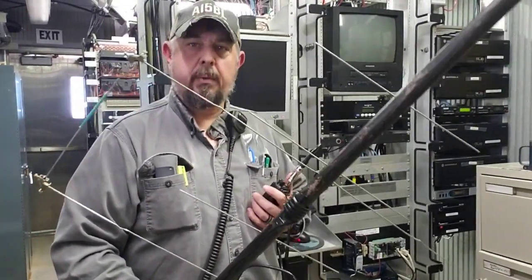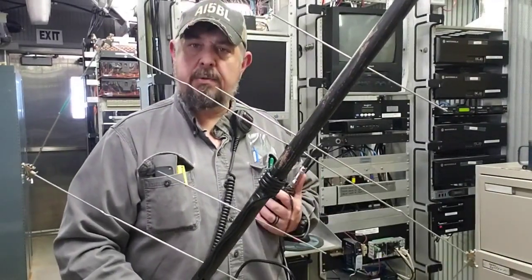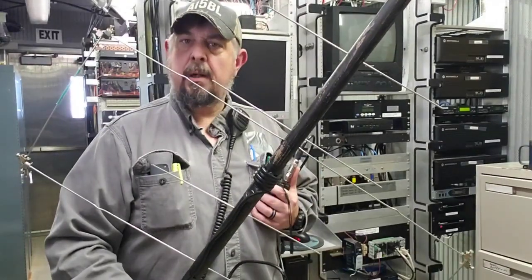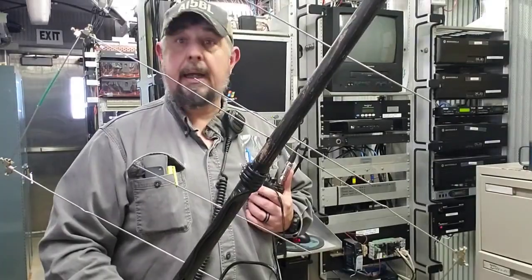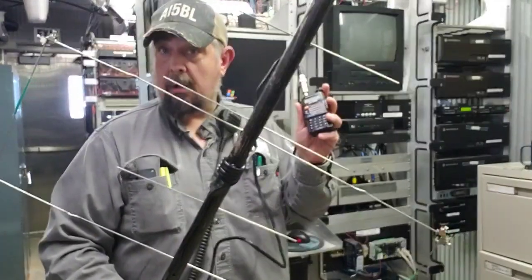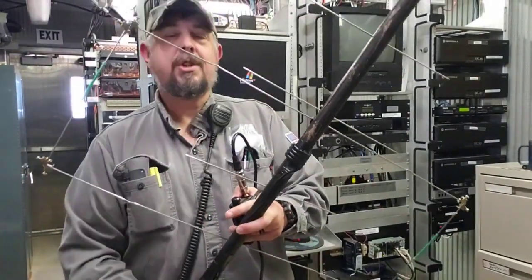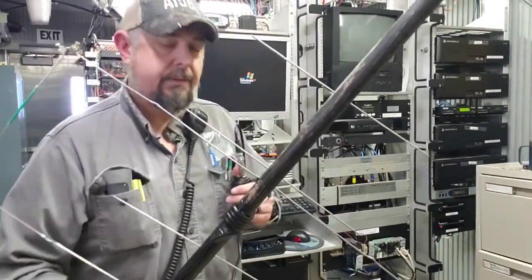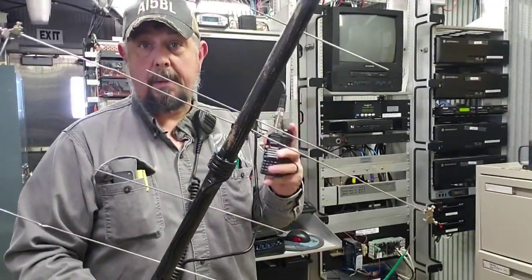They really have a lot to do with education — helping kids get interested in science and technology. People may think radio is a thing of the past, but I promise you it is not. When these cell phones go down, this is still going to work. So if we get one of those situations that preppers talk about — an EMP or however you say it — this stuff is still going to work, people.